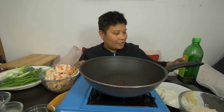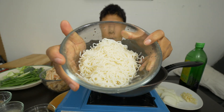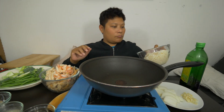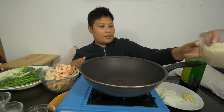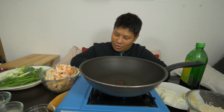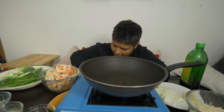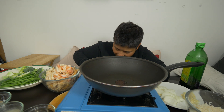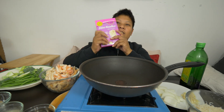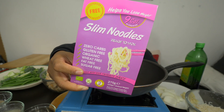Olive oil. And our low-carb noodles — do you want to show them the packet, baby? A.M. is on the side, Fambam, as you all know. So while A.M. is getting that, I'm going to turn on the heat. This is not sponsored, by the way, Fambam. I found this on Amazon.